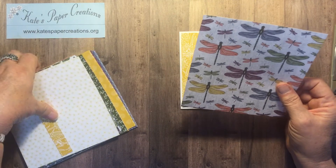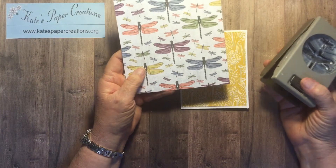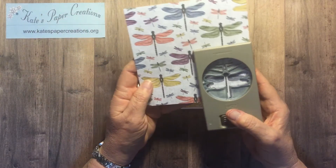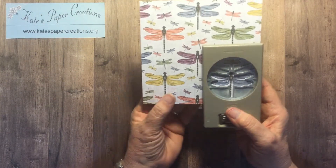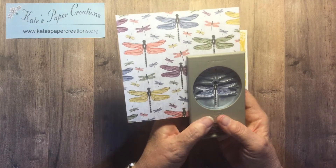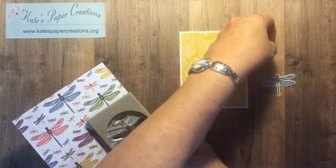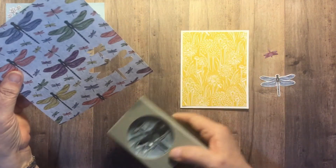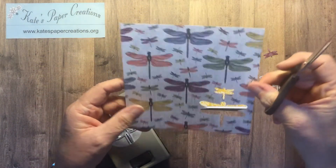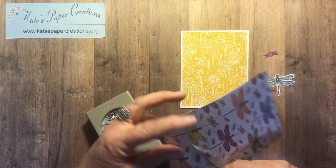Also in that Dandy Garden paper is this piece with the dragonflies on it, and this punch will punch out those dragonflies perfectly. So I'm going to punch out two of those dragonflies — there's a little one because it cuts that out as well — and then I need to get to another dragonfly of another color so I'm going to have to trim a little bit here.